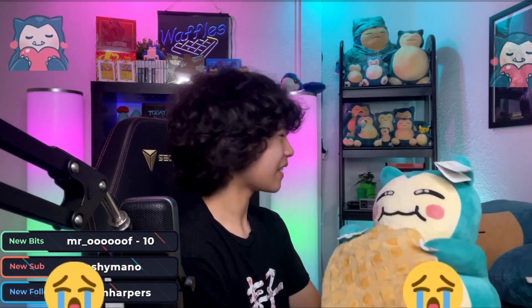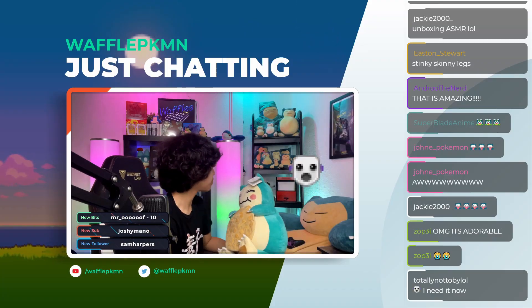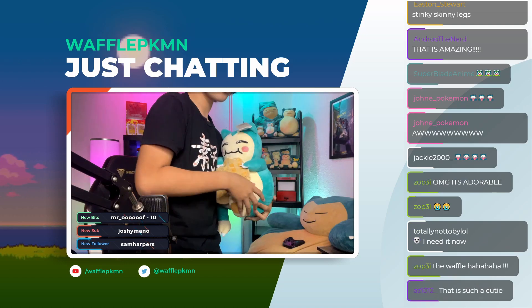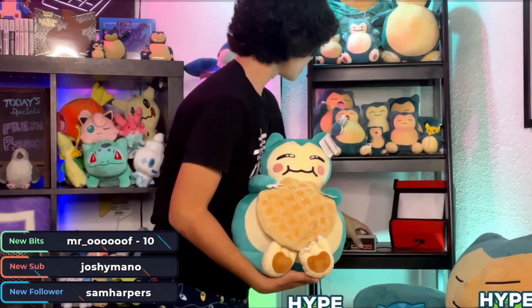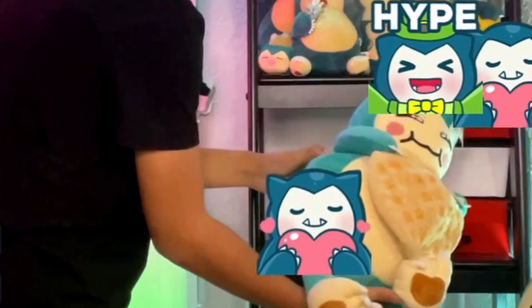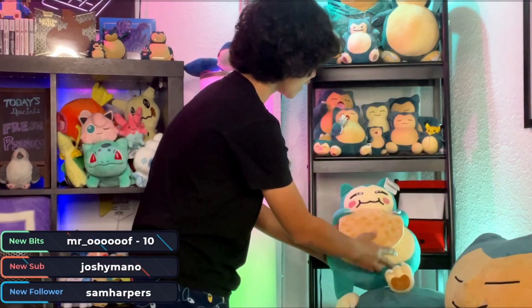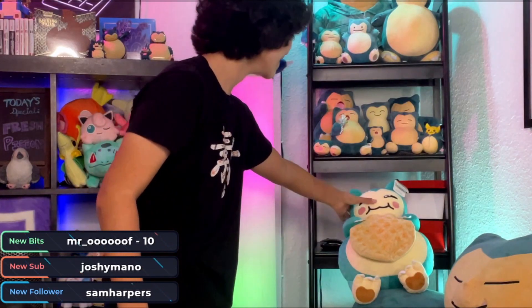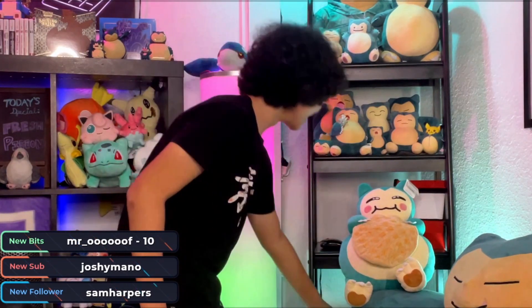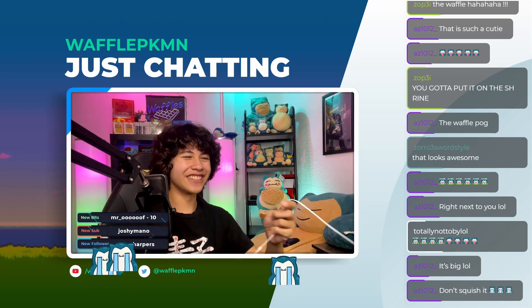I think we gotta put it back there on the Snorlax shrine — it's definitely going in the Snorlax shrine. Let's put it on the top shelf. We'll put it here for now and I'll find a place for it later. He's gonna rest there for now. Heck yeah, it looks so cool — there it is. I love that.